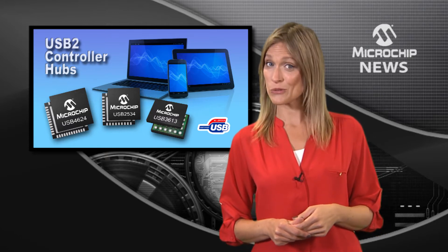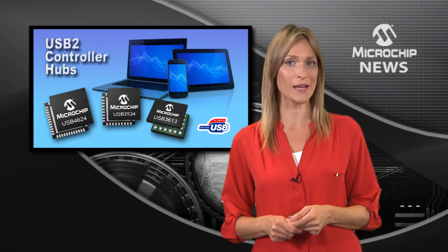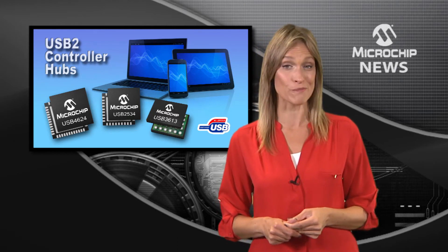These controllers cut power consumption with features such as link power management, and enable your design to support multiple platforms and communication protocols.